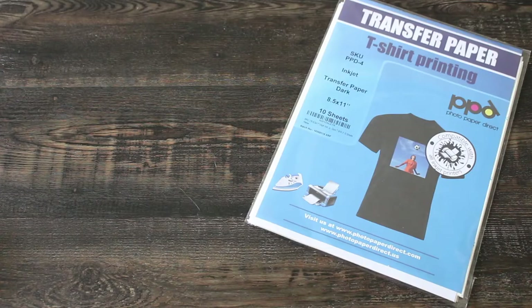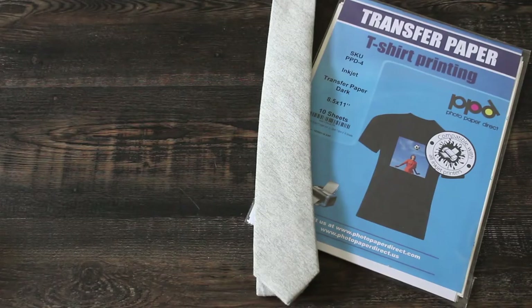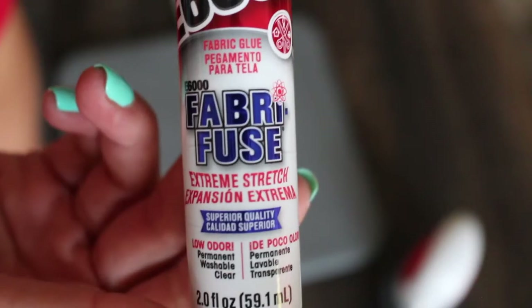For the materials, you'll need iron-on transfer paper, a tie, quilting fabric, an iron or heat press, and fabric glue.